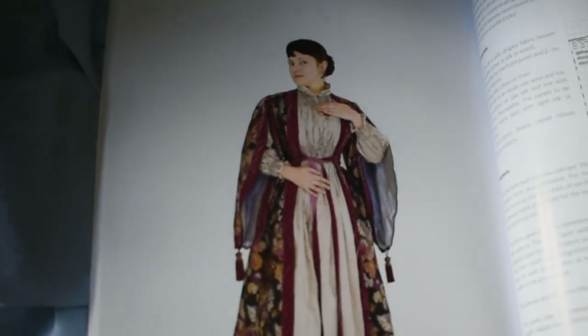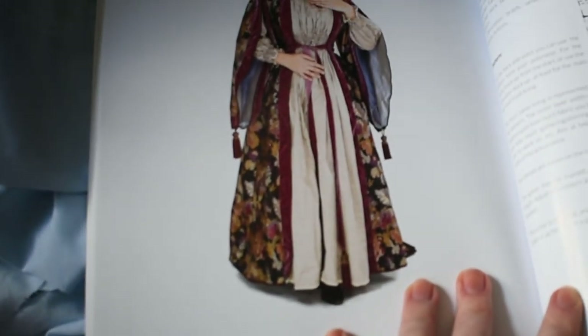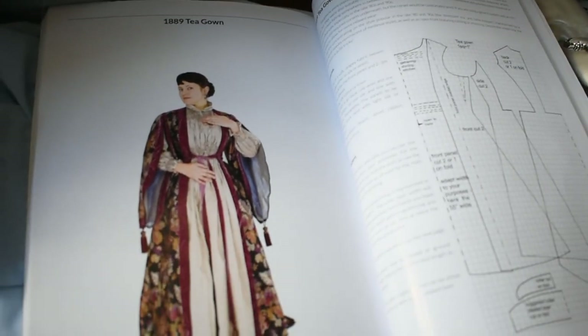My idea for this brocade was this tea gown, basically, so I have something ostentatious to lounge around in. It looks lovely, but you're still wearing a corset and a bustle and everything underneath this.